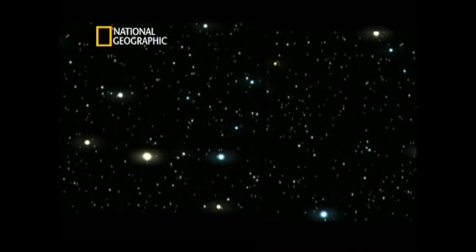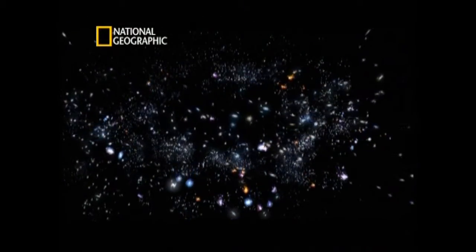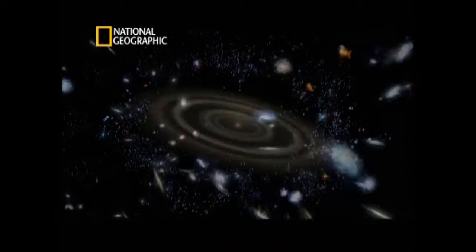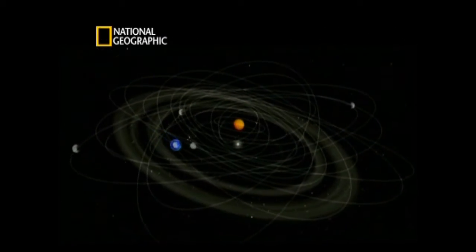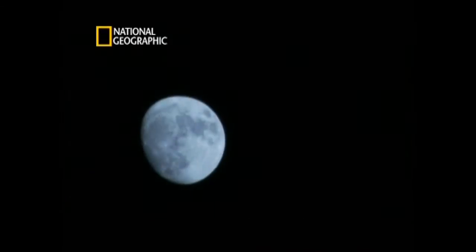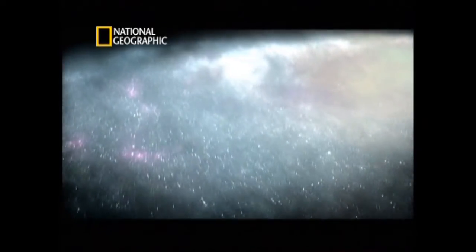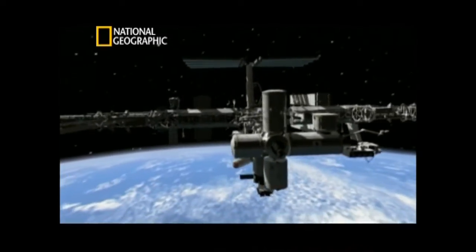Space has always fascinated us. Ever since we looked up into the expanse of the night sky and started spotting constellations, we wondered what lies beyond. Ancient Indian astronomers like Aryabhata and Bhaskar opened many mysteries of the night sky to us. Wanting to push the boundaries of this knowledge led to the invention of the telescope. We understood our planet, our solar system, our galaxy — and so began our space age, from early satellites in the 1950s to the prospect of living in space today.